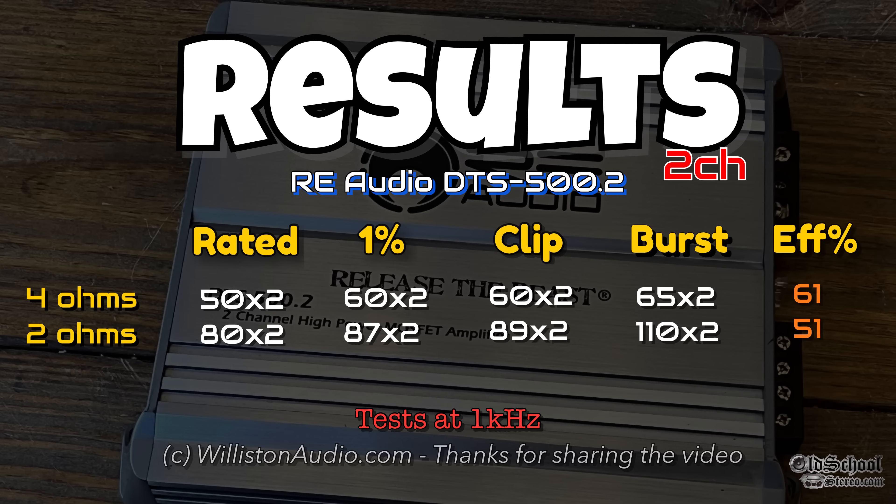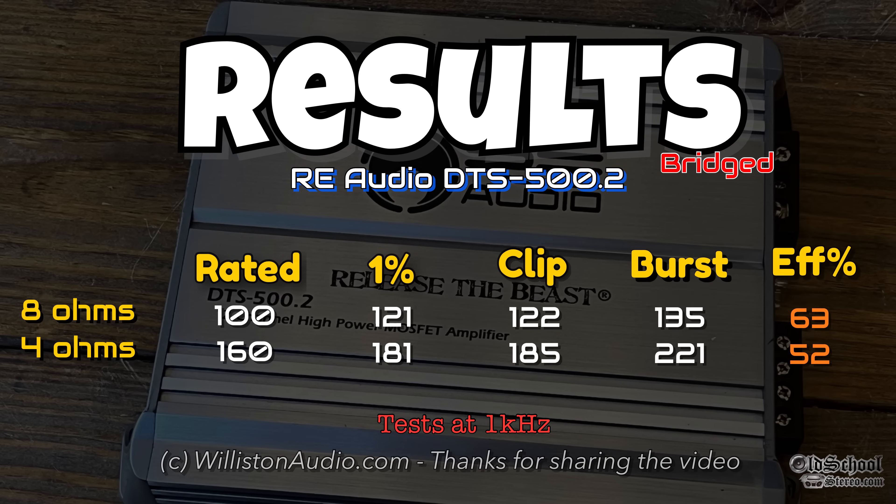Here you can see all the test results. Efficiency numbers are on the right. This is a class AB amplifier, so we don't expect very high efficiency — and that's what we got. But overall, the amp performed well. It did its rated power in all ohm loads, so thumbs up.